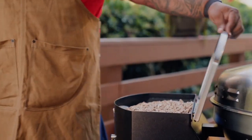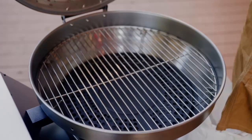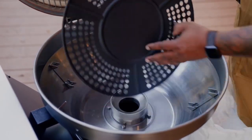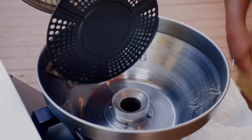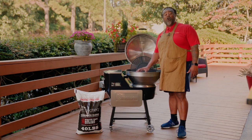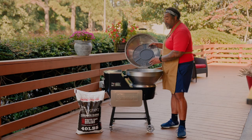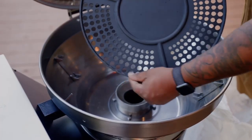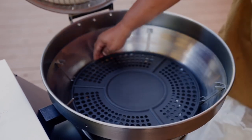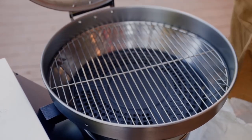Now that we have the hopper full of those REC Tech Ultimate Blend pellets, it's time to go ahead and prime the hopper. I'm going to take the grates out for easy convenience — they fit snug in the lid. Now that we have a handful of the REC Tech Ultimate Blend pellets inside the fire pot, we can go ahead and replace our deflector. Make sure that lip is facing up and there's equal distance around all the sides. We're going to go ahead and put our 304 stainless steel grate on top.